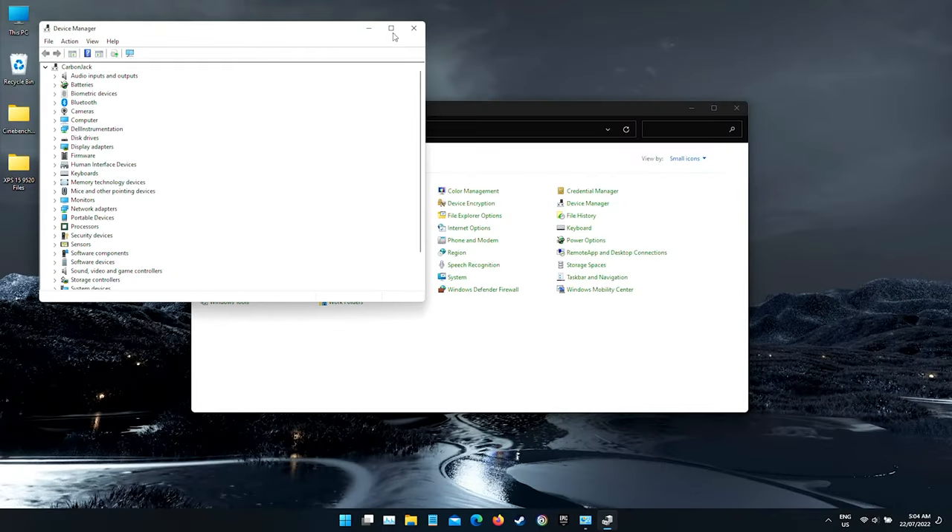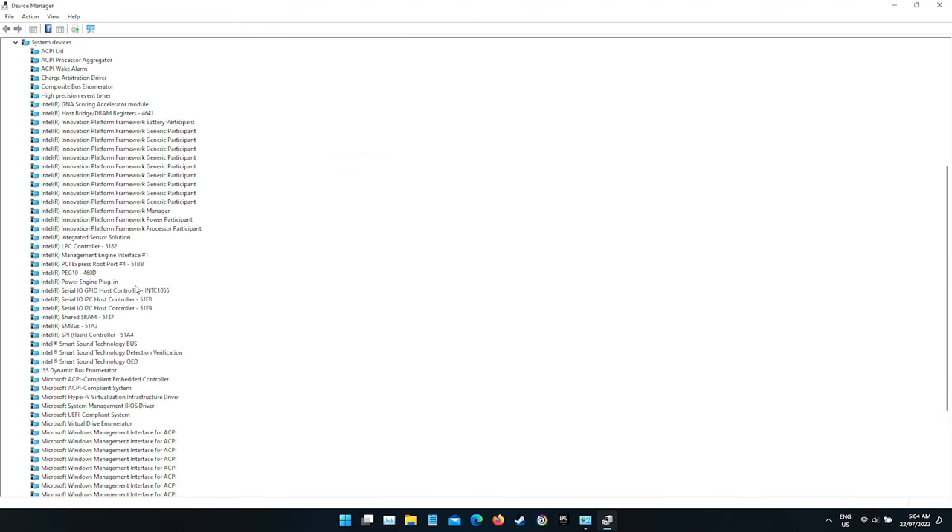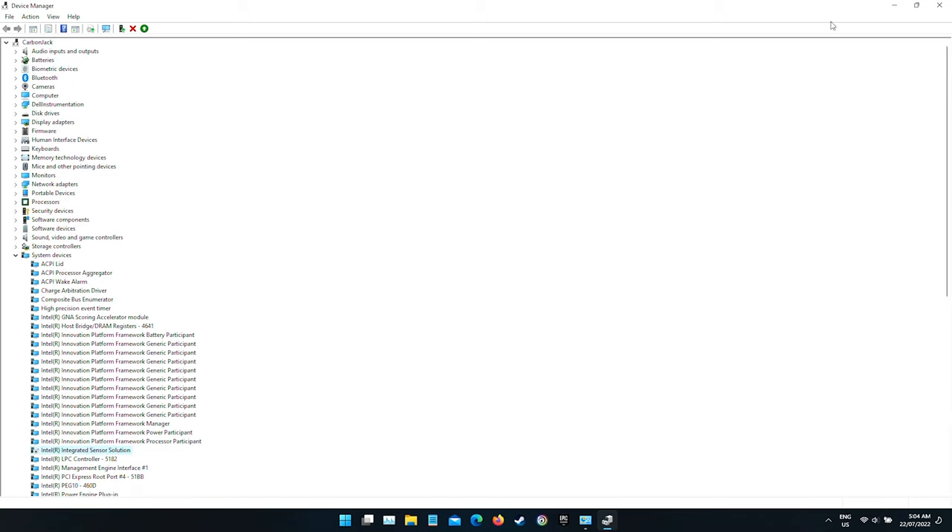To sort this out, head into Device Manager. Expand the subsection called System Devices. Now locate Intel Integrated Sensor Solution. Right click on this, then click on Disable Device. When prompted, click on Yes. It's best to restart the computer now just to make sure this takes effect.